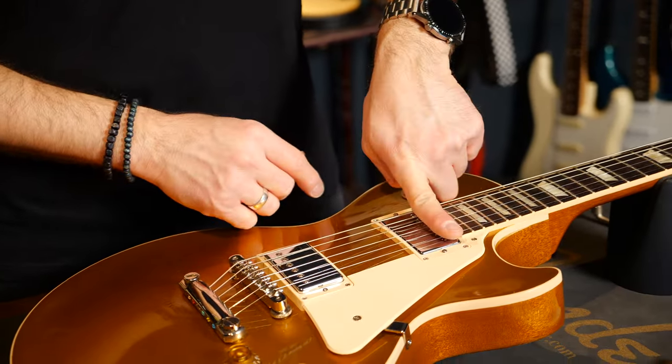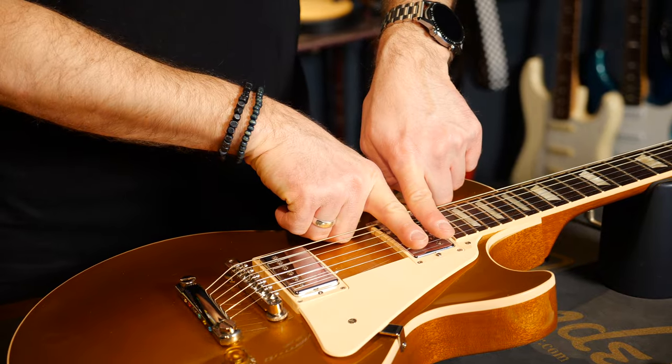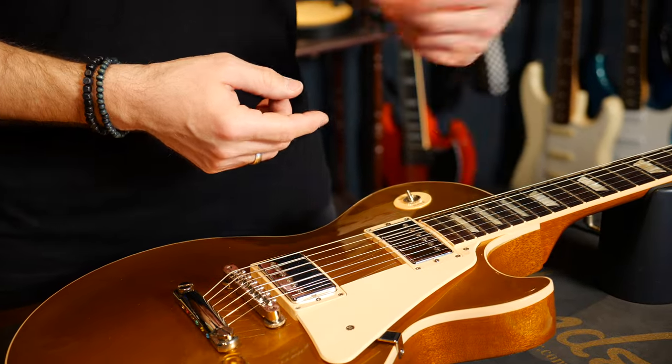Before we start soldering and testing things, there are a few terms you should know about. The coils of a humbucker are called north and south coil. Both have two wire ends — a start and an end. This is literally where the wire starts and then after a few thousand turns, where it ends.